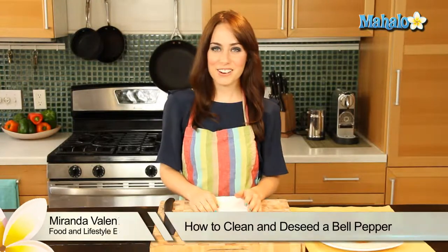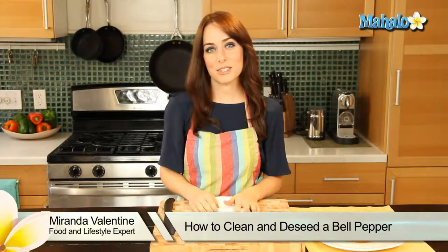Hi, I'm Miranda Valentine, editor of the lifestyle blog Everything Sounds Better in French, and today I'm going to show you how to clean and deseed a bell pepper.